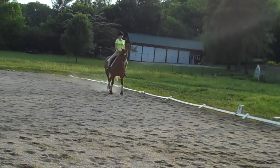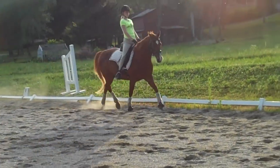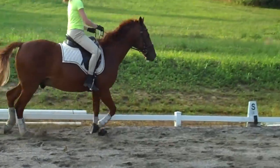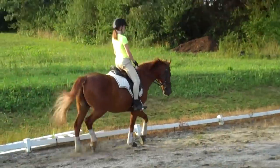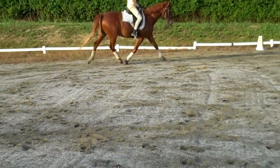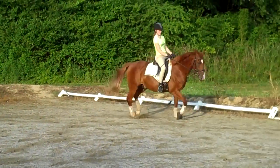Do you feel how his gait's getting springy? We don't have him in a first-level frame or anything like that — we're going back to the basics, and one of those basics is we're going to isolate exactly what you're doing with your hands.